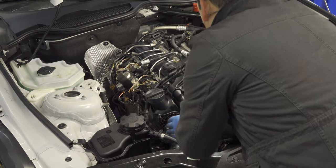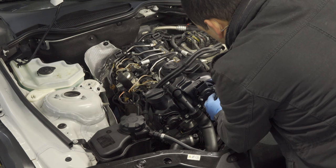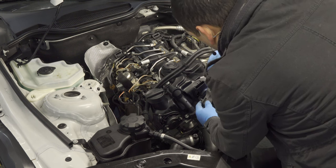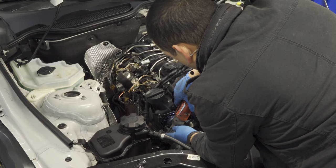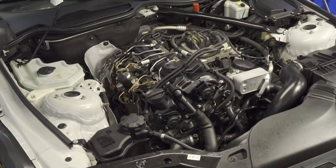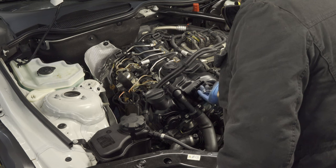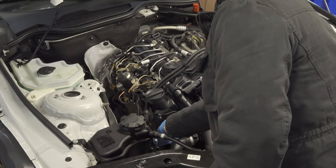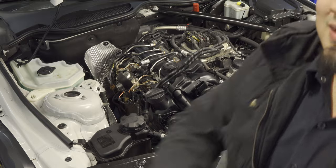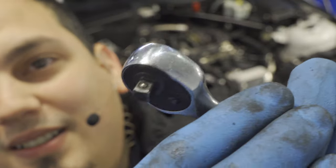I'm a huge advocate for OE parts — unless aftermarket has actually made something better, but that's just me. We are using only BMW parts. We're going to do a final tightening by hand using my favorite quarter inch ratchet — the Titan. Never misses a beat, never skips a tooth.